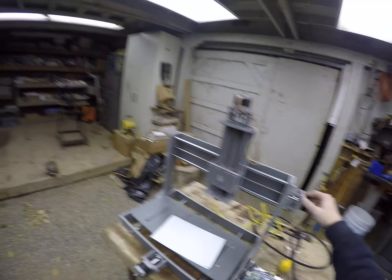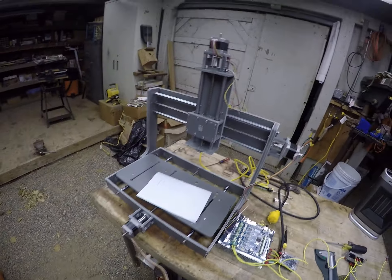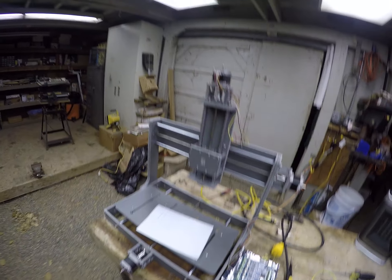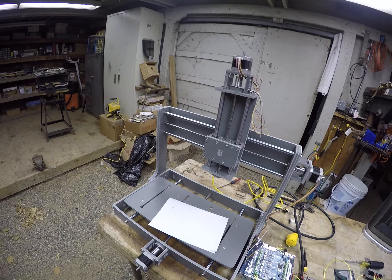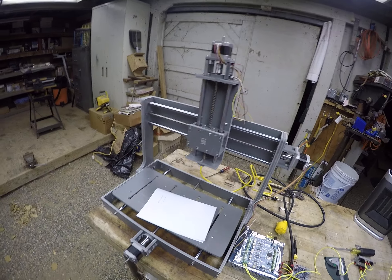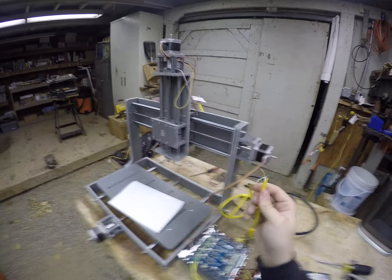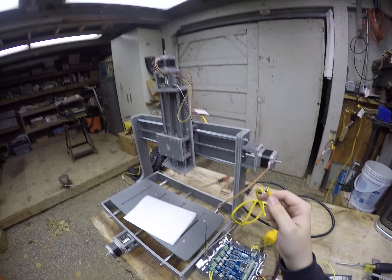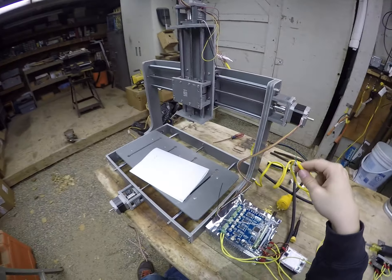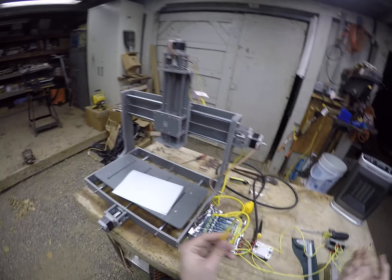Complicating the issue further is the fact that the cables provided by Zen Toolworks are not long enough to go to any controller — wherever you put the controller, one cable is going to be too short. The X axis and Y axis are static, but the Z axis is not — the Z axis will move back and forth. So what I did was I got an old ethernet cable that I chopped up a long time ago and basically jimmy-rigged its wires to the stepper motor. I'll lead you through the process of wiring one motor, then I'll end the video.